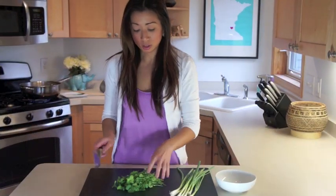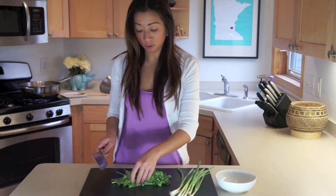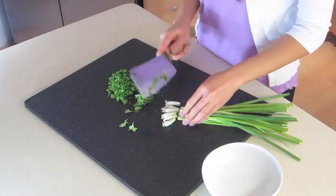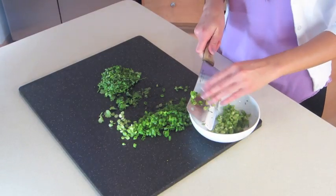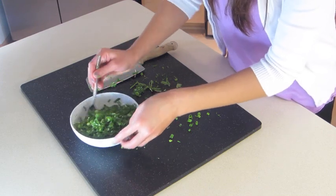While the broth is going, we're going to prepare the vegetables. I've already pre-washed my cilantro and green onion for the garnish. Add this all to a bowl and take a spoon to gently combine it all together.